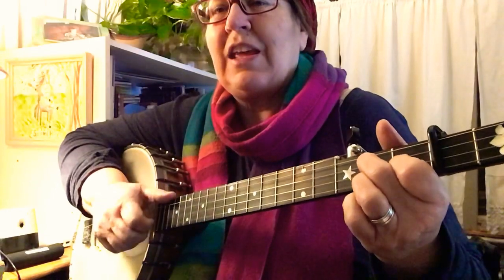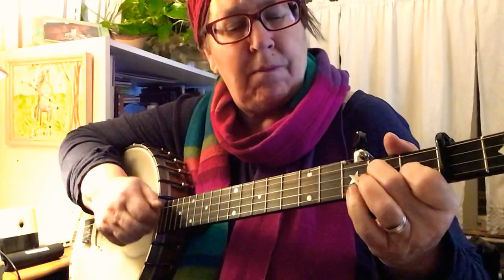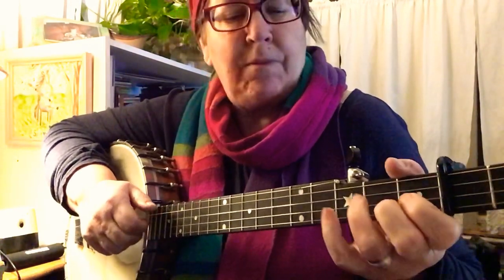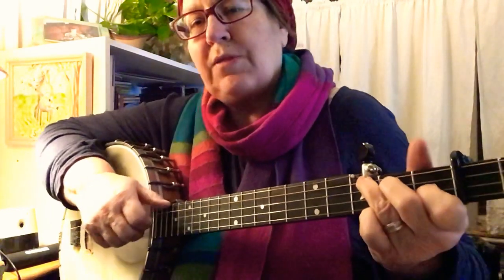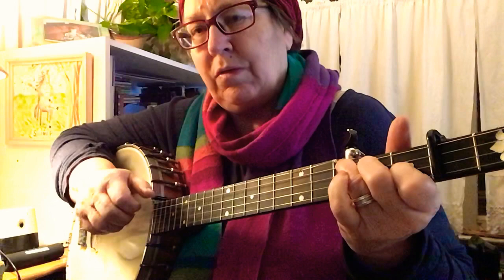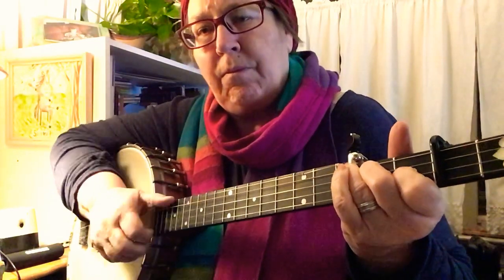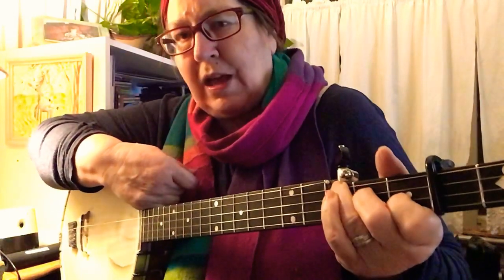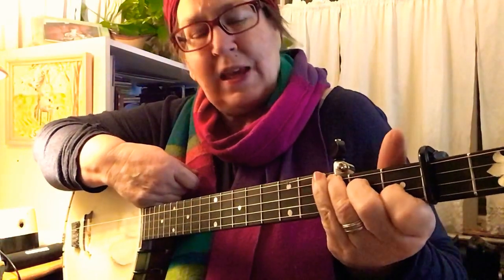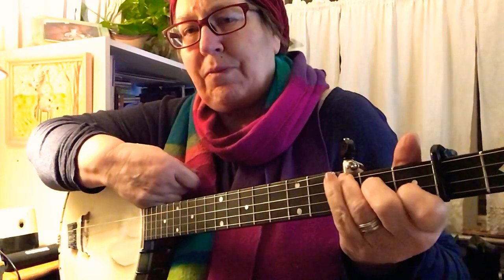Instead of the ditty I just did at the end, we're going to do a pull-off right there — on this string. You can just let go of the other finger and pull off as you get ready to make this chord. You may have trouble — I have trouble — not collapsing my fingers a little bit when doing this. You want to try to be hitting with the ends of your fingers. If you collapse them, you're going to touch other strings, so try to keep them coming down like hammers.